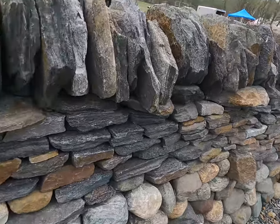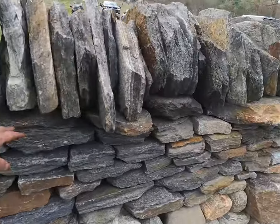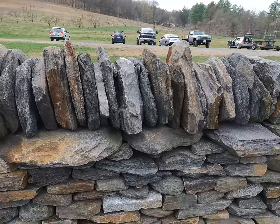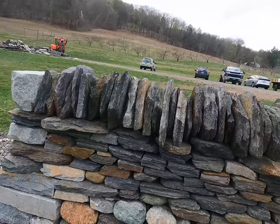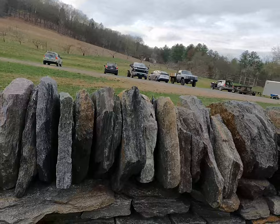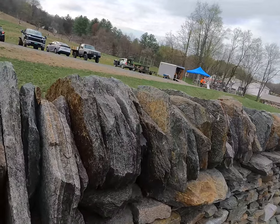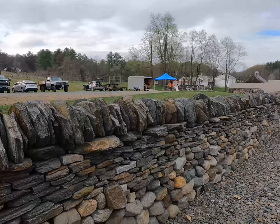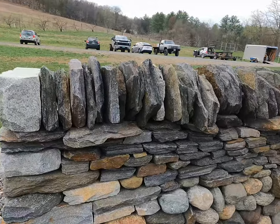The through stones are a very critical aspect for structural integrity. Then you keep coursing up to the top where you put on what's called a cover band — these capstones extend from face to face, tying the two faces together. What's unique to this style of walling is the cope stones, stood up like books on a bookshelf. They put a tremendous amount of weight on top of the wall and really hold it together because they're all leaning on each other, collectively putting a lot of pressure on themselves and by extension onto the rest of the wall.